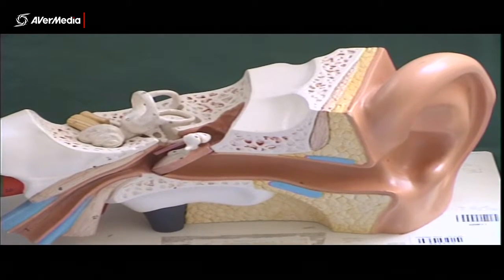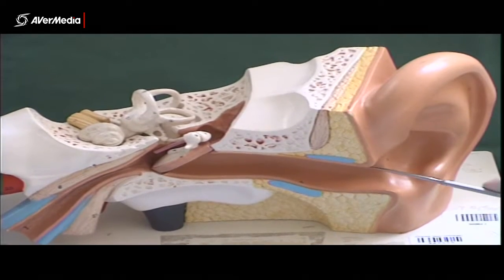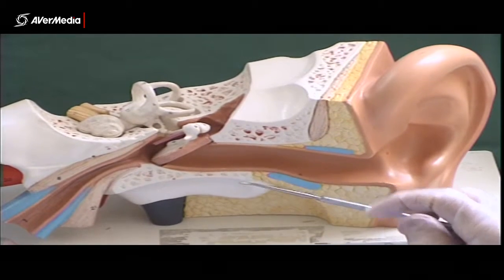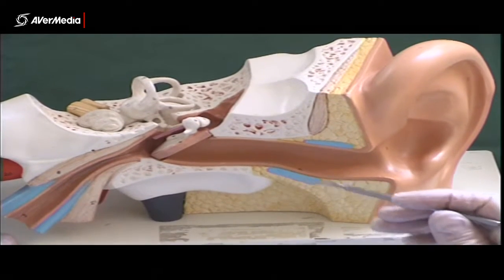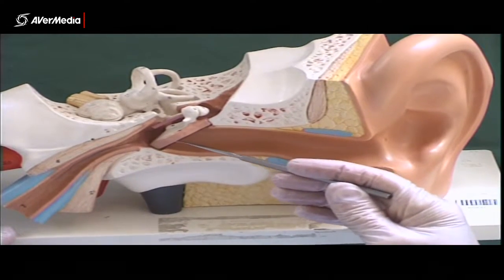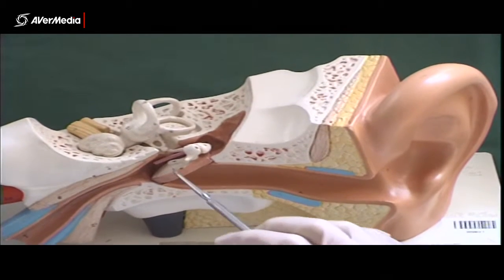Here we're looking at a left ear and we can see the external ear out this side. We can see the auditory canal, which if it was just bone here would be the external acoustic meatus. This little canal ends at the eardrum or tympanic membrane, and attached to that membrane is a little bone.